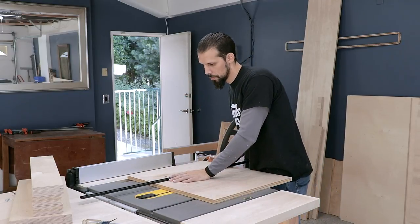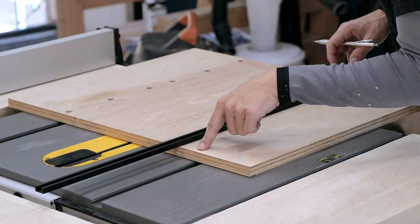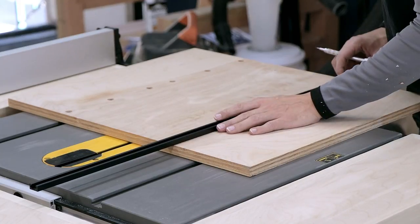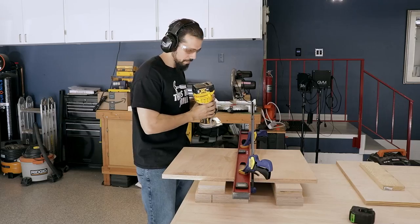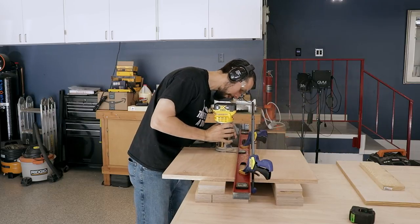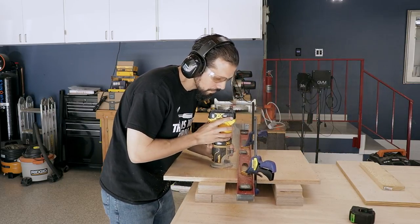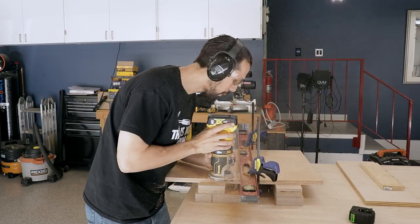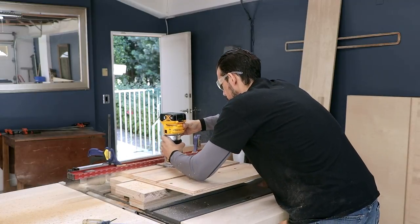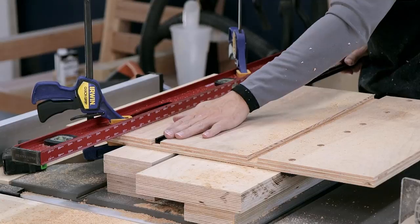Now I'm marking the spots for the t-tracks to be inserted into the top, making sure not to go over the miter slot so they don't interfere with the sliders. Here's a bit of a problem — I'm using my router with a three-quarter inch straight bit to make the dado, and I didn't clamp it down right so it skewed off to the side. No problem though: I had a spare piece, clamped it much better this time, and got a nice straight cut. The t-track fits perfectly.